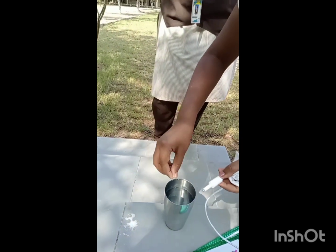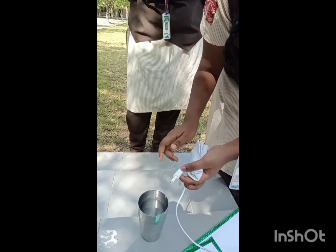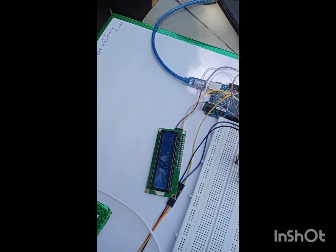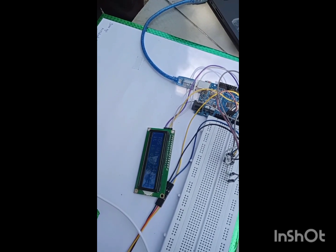Now I am going to add some salt in this water. You can see, as I am adding salt, the TDS value is increasing.